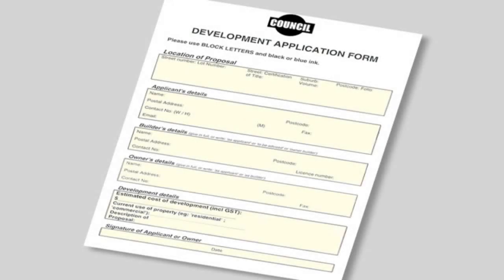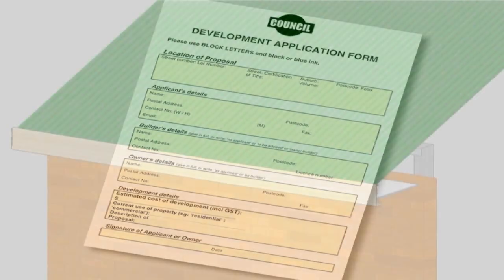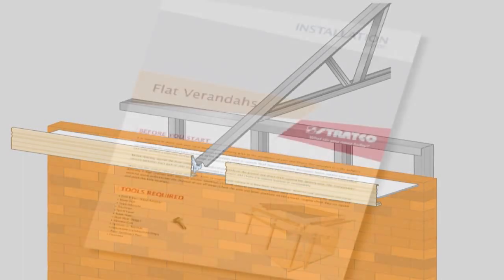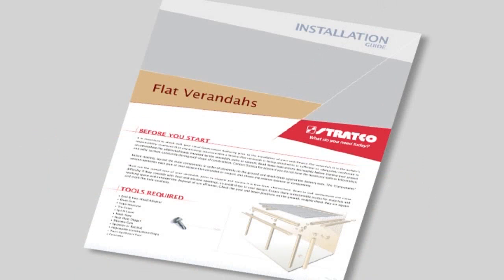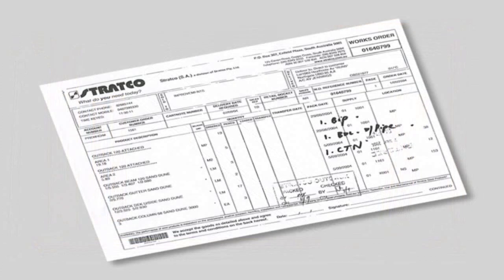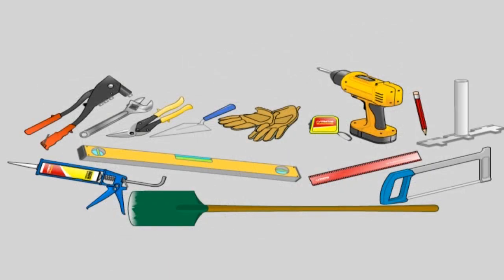Before you start, it's important to check with your local government authority prior to the installation of your new Stratco Outback. It is the builder's responsibility to ensure that any existing structure that a Stratco Outback is being attached to will accommodate the additional loads imposed by the veranda, patio or carport, or if necessary, is adequately reinforced. Please read the installation instructions thoroughly before starting your project and refer to them constantly during each stage of construction. Lay out the components in order of assembly on the ground and check them against the delivery note, and ensure you have all the necessary tools required to install your Outback. Contact Stratco if you do not have the necessary tools or information.